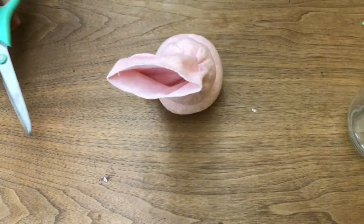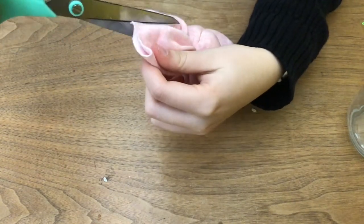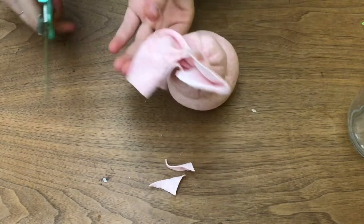To make the ears, cut off the thick part at the top, then make a cut down the middle of the top section, and round off the inside corners so they're more shaped like bunny ears.